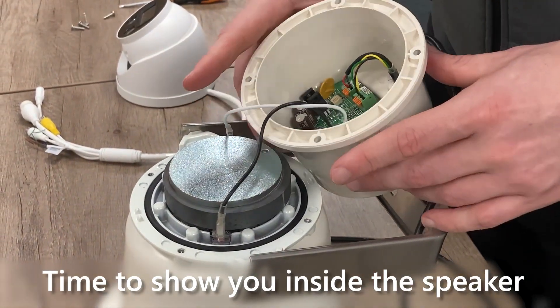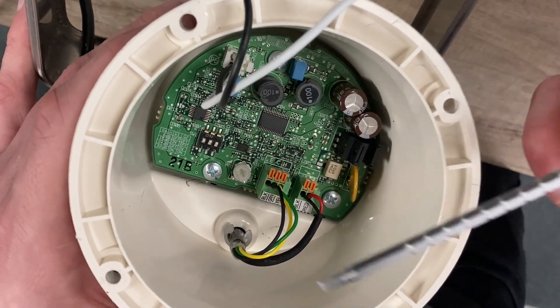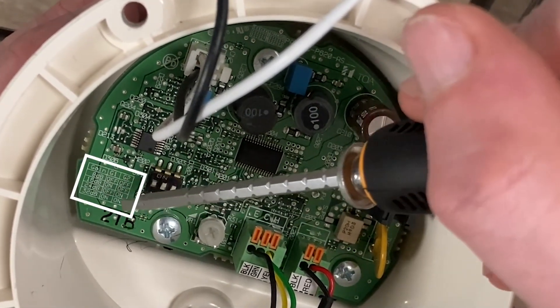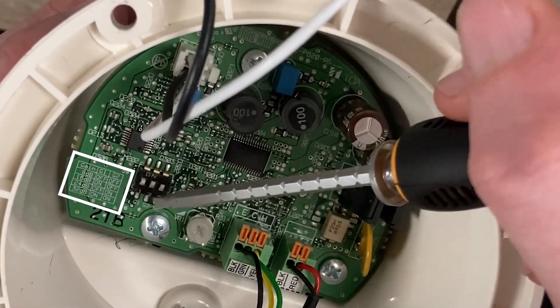The TOA powered horn speaker has a 20 watt amplifier and within the unit itself you will also see an adjustable volume switch and an adjustable gain switch, which has a table that goes through the configuration from 8 decibels all the way up to 32 decibels.